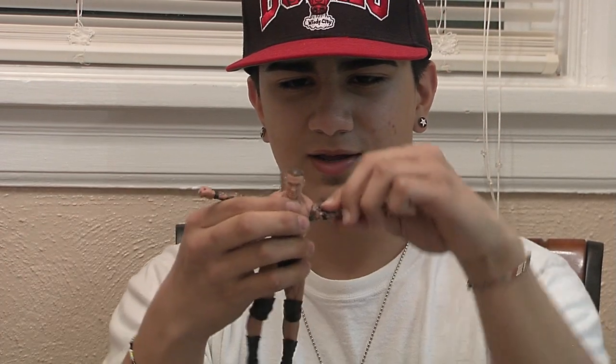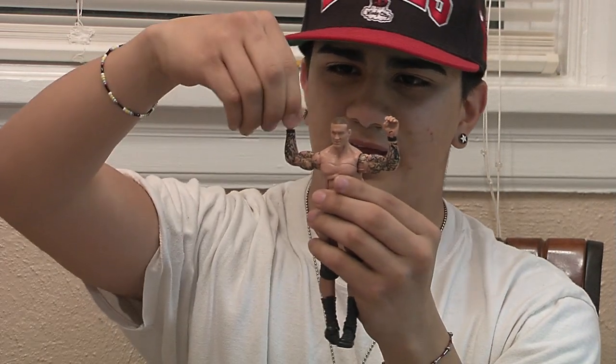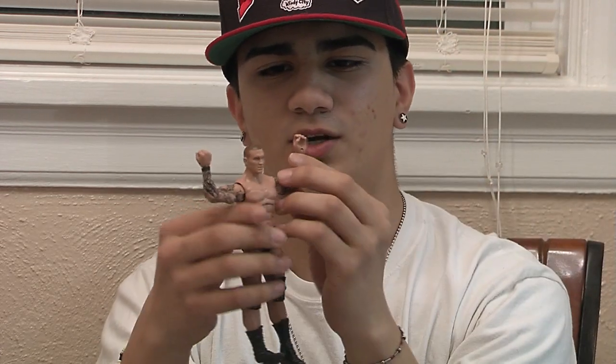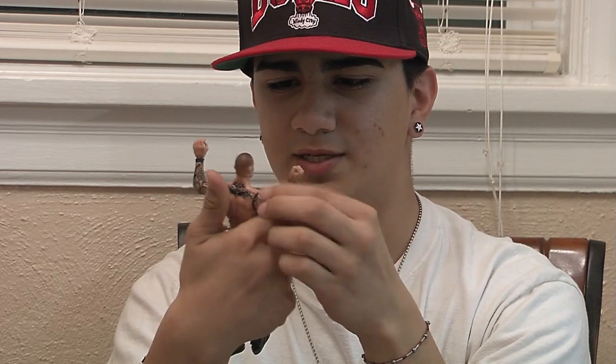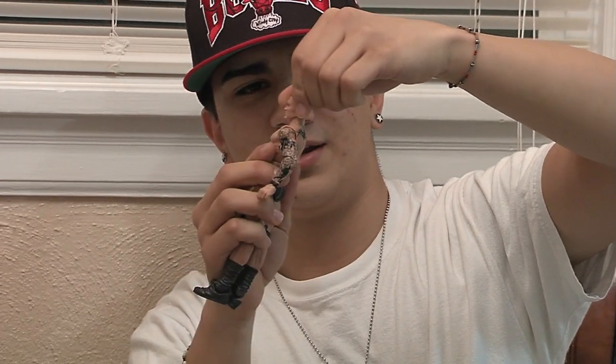His arms bend right about there and go up. His forearms move right about there — pretty good movement. His hands go all the way around. His fingers: the right hand is closed like a fist and the left hand is open a little, so he could probably hold something like a chair. The arms go all the way around, pretty good. His head doesn't move very much side to side, but it can go all the way around and up and down a little.